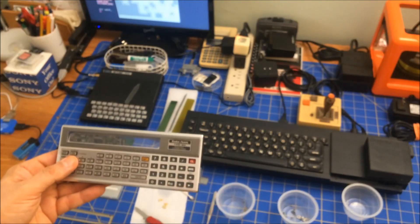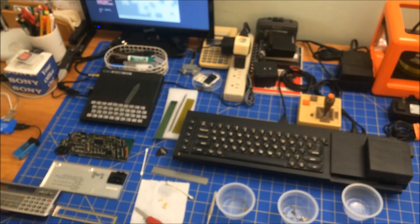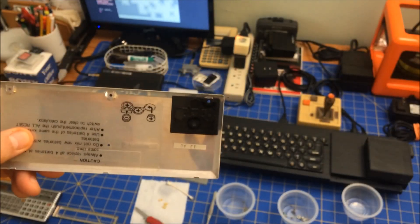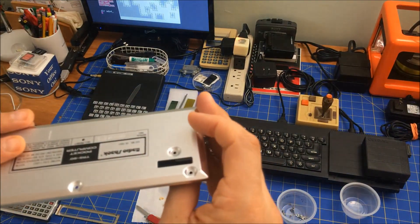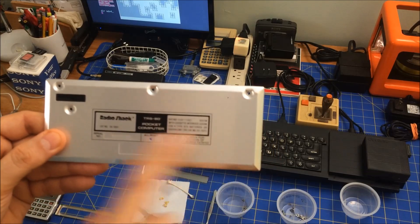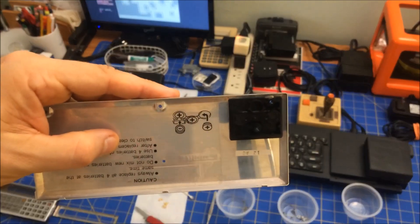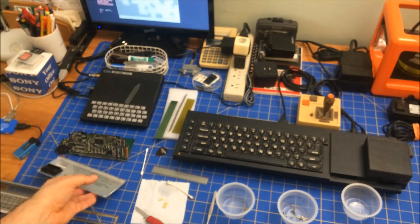I got this back in the day and used it actually longer than I used my ZX81. On the back part you always have to take this off to add batteries - it uses small button-size batteries, four of them.